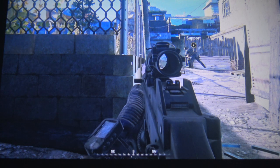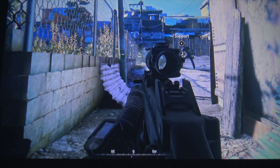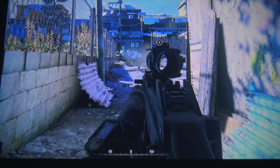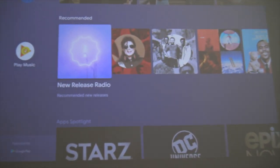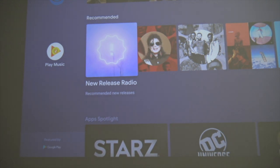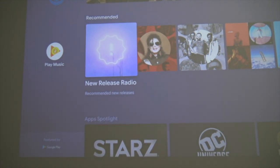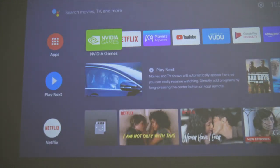I want to give you a quick impressions video — a look at what the projector looks like at different points in different lighting conditions. This is what the projector looks like during the day with the blinds shut, so you have standard natural light coming into the room with no lights turned on. You can see it — this isn't so bad, though it could be a lot better.